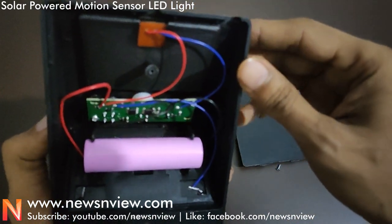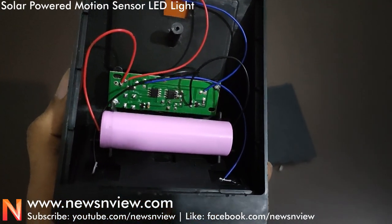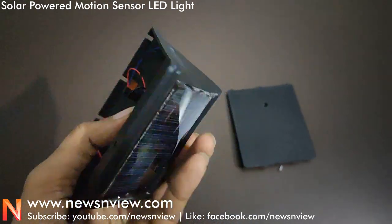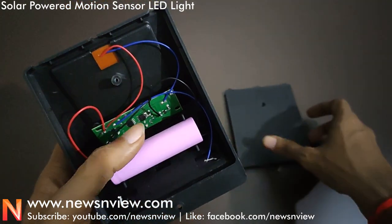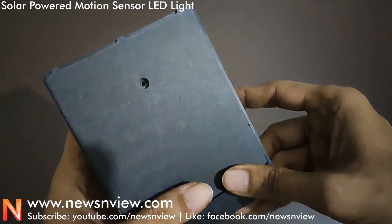We have used this light before and after two years there has been no problem with it. Here is the light if you can see it.